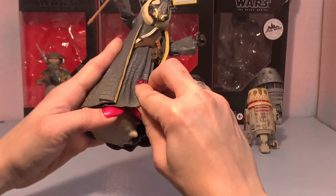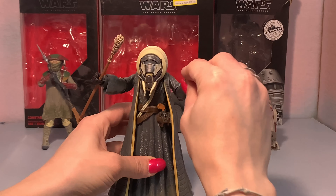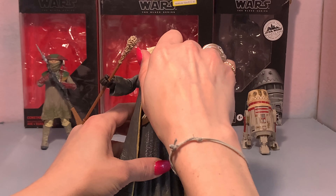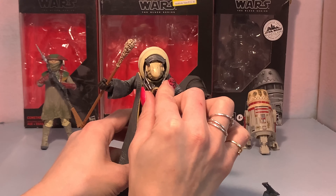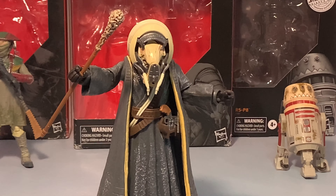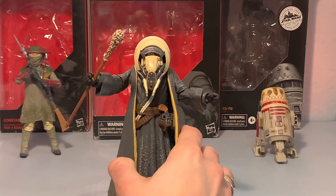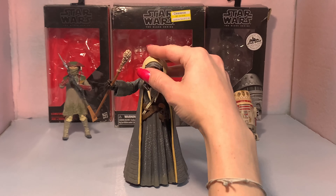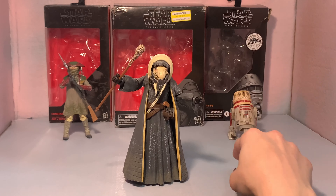No leg articulation because he's a big worm dude. The other arm does that. This is the cool part — his mask comes off and you've got his face down there, so that's really cool. There's not really much articulation on this guy other than his arms and a little bit on his head. So that is Moloch.